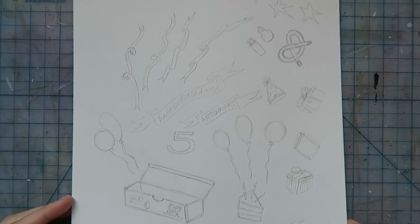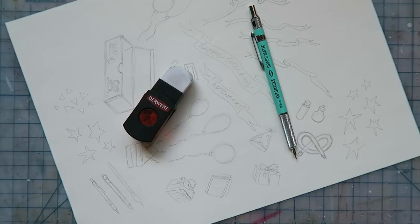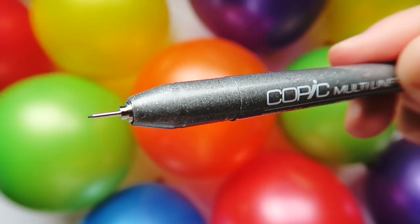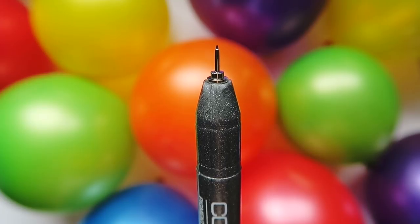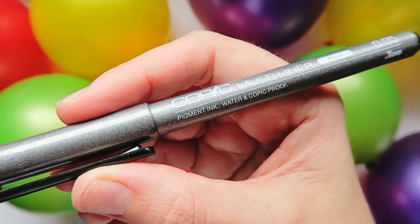Returning back to my birthday card — now that all of my sketches are complete, I'm ready to do some outlining. For this, I'm reaching for the Copic Multiliner. This is one of two Copic products you're going to find in this month's box, and let's be honest, we all love Copic stuff. The highlight of this pen is the tiny .05 millimeter nib. Not only is it tough, but it's going to give you really clean lines. The ink is also archival, waterproof, and Copic-proof — more on that a little later.